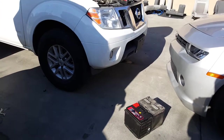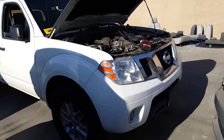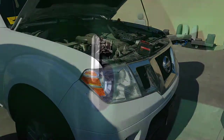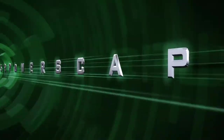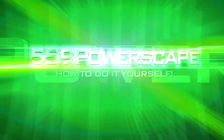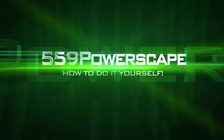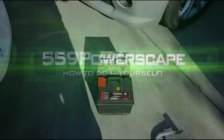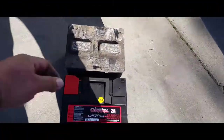Hey everybody, today we're gonna install a battery on a 2015 Nissan Frontier. Here we have the old battery and we have the new battery.